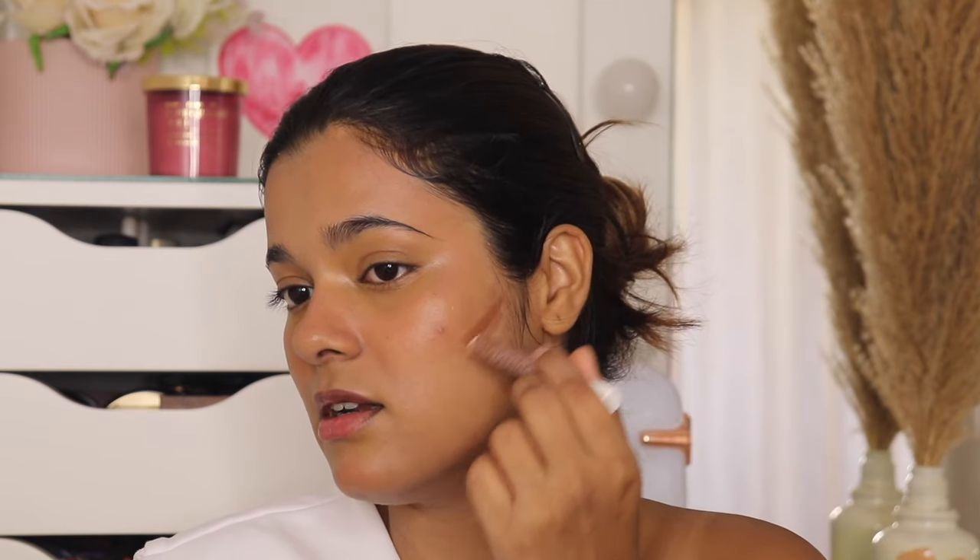Next, moving on to contour. She used a contour stick and applied it directly on her face, which isn't something I always like doing, but we're going to follow her steps. Her contour placement was quite low, whereas I usually contour right below the cheekbone. She also contoured her jawline, but I've stopped doing that — a MAC makeup artist mentioned that contouring the jawline looks unnatural because your face color differs from your neck and body. So I skip that step.